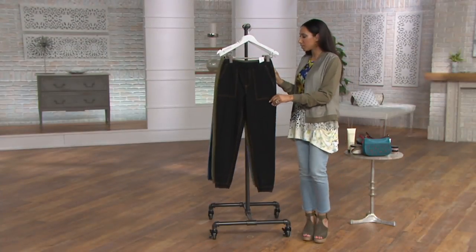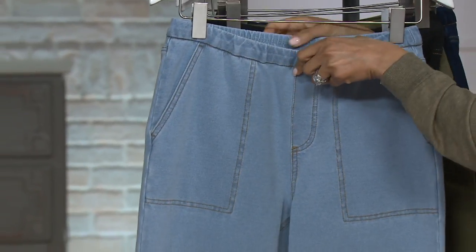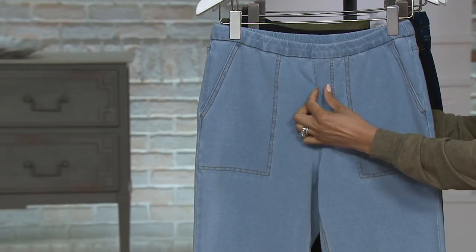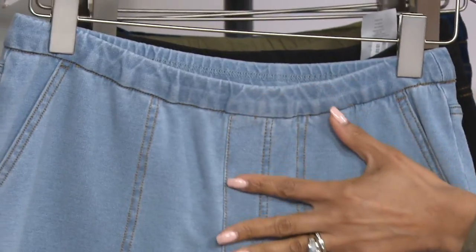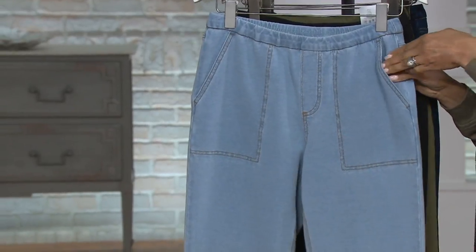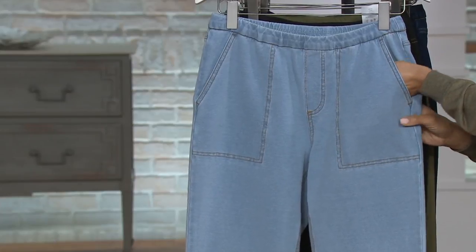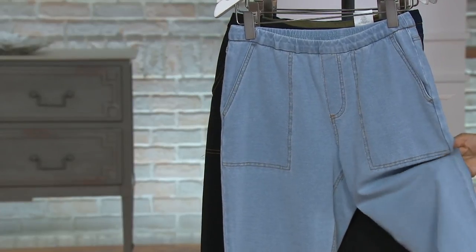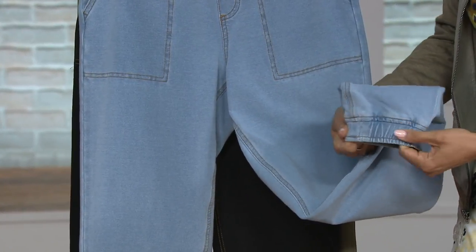I'm going to bring the bleach wash forward to talk about the details. First, it's all elastic in the waist — an easy pull-on style. It has a faux zip front, so there's no actual zip or button, but if you have something tucked in or a shorter shirt it just looks like a traditional zip pant. You have two functional pockets on the hip — nice big generous pockets that we love from Denim and Company — and the inseam is 26 inches in petite length and 29 inches in regular length.